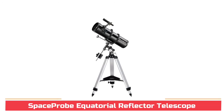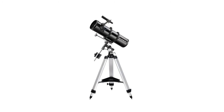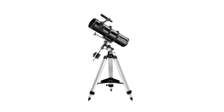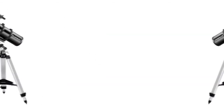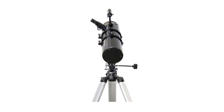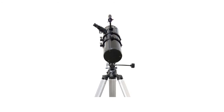Spaceprobe Equatorial Reflector Telescope. This 5.1-inch aperture reflector telescope gathers an ample amount of light for great views of the planets and moon, as well as brighter galaxies, nebulas, and star clusters. Short 24-inch long optical tube designed for easy portability, and fast F/5 focal ratio for pleasing wide field performance makes the Spaceprobe 130ST EQ a very versatile telescope the whole family can enjoy. Sturdy EQ2 equatorial telescope mount and adjustable tripod allows manual slow motion tracking of celestial objects as they appear to migrate across the night sky.